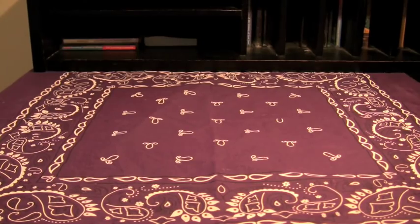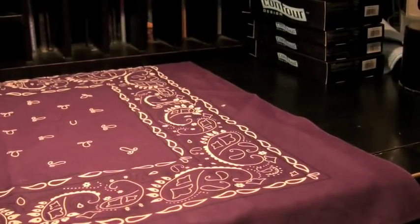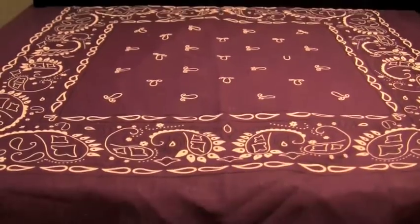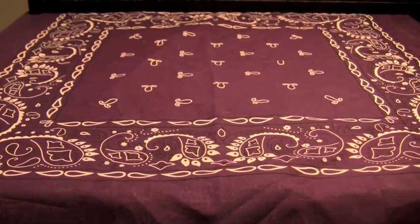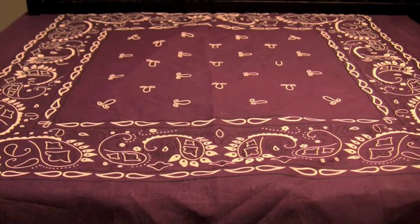Hey guys, this is that snazzy iPhone guy and this is my second unboxing of three for the day. I just did all the contour cases. Thank you to Contour. I'll be coming up with a review unit, probably one to two every day, because it's going to take me a good week to get through that.